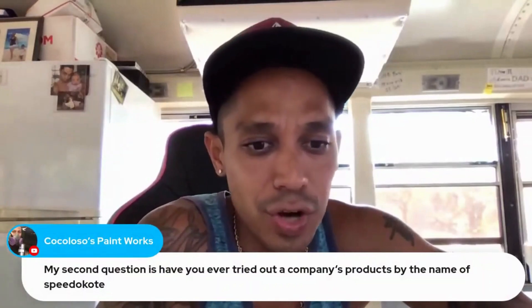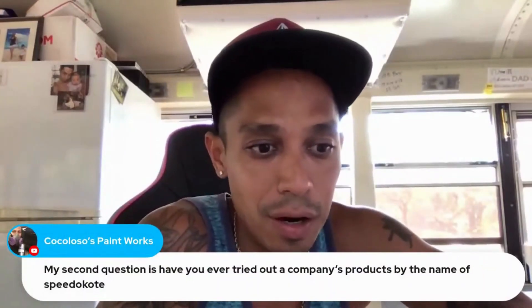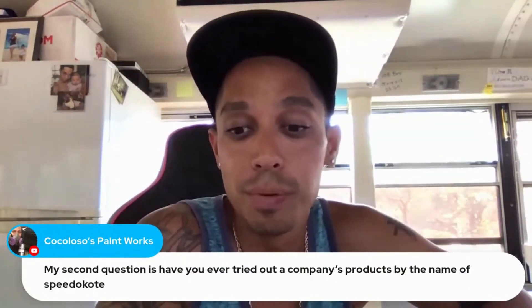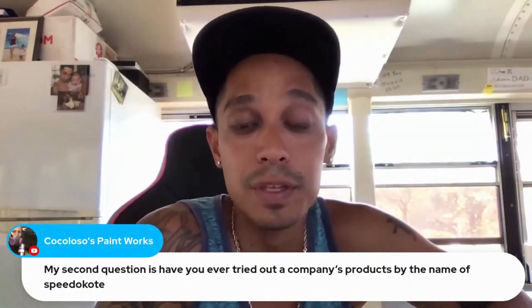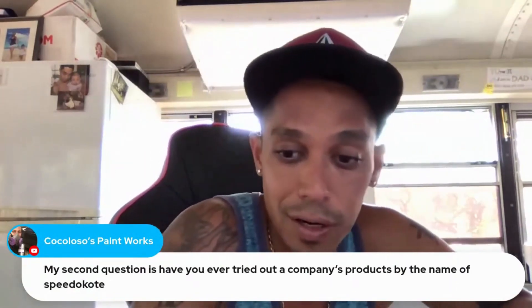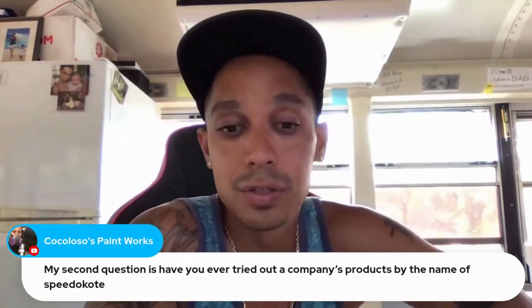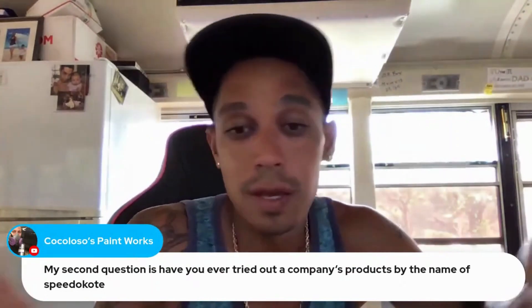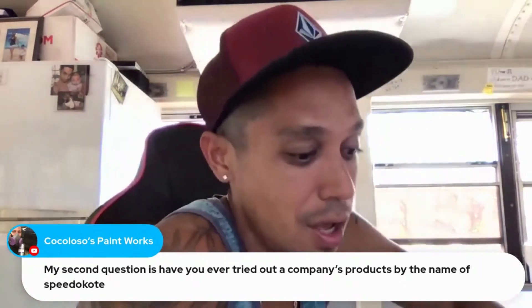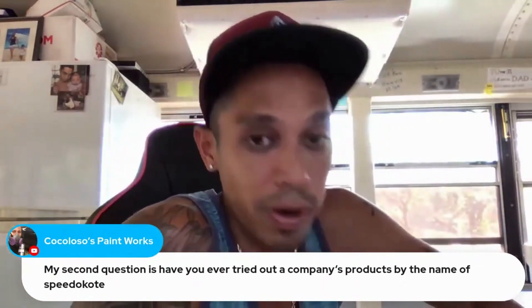My second question is: have you ever tried out a company's products by the name of Speed Coat? I've heard of them but never used the product. I know some VIPs at learnautobodyandpaint.com have been using the products. To me, paint products and spray guns are like shoe brands.